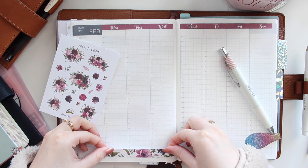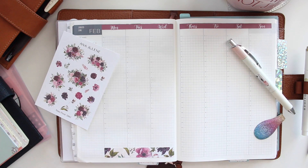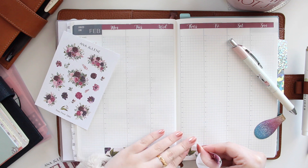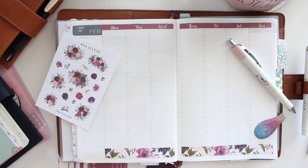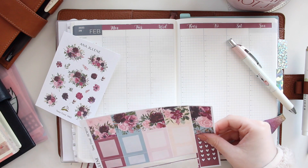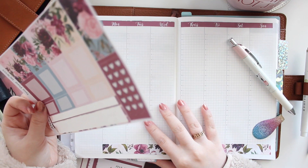I'm just adding the date covers and the bottom washi. I don't know if you guys have been watching all of my videos, but I've been kind of switching things up and adding new content to my YouTube channel, and I'm also going to be switching up how I do some of these plan-with-me videos.